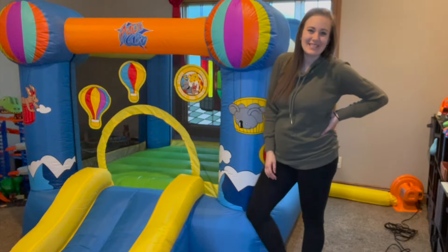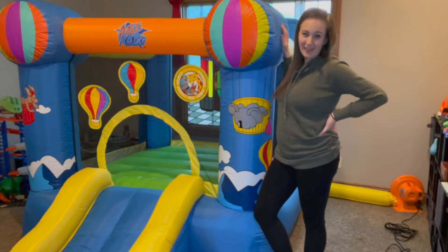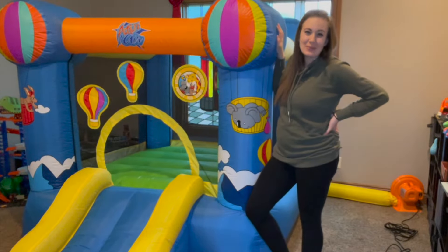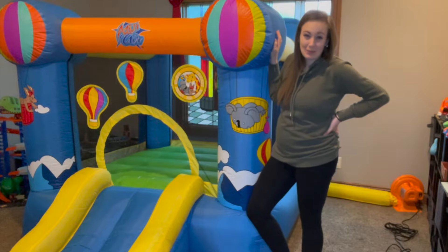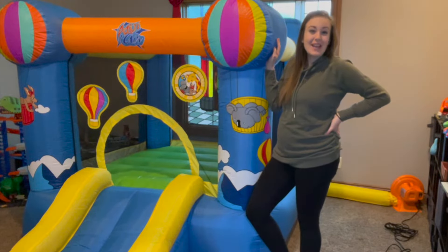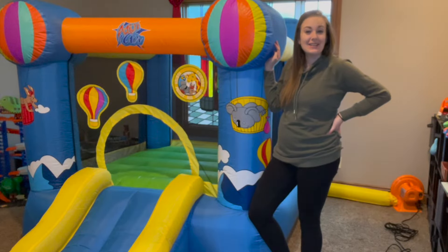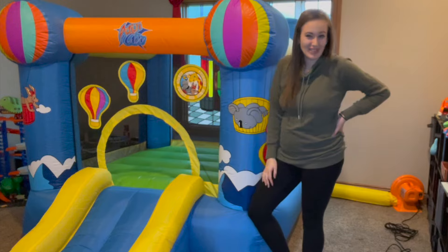Hi guys, I just received this Playable Bounce Castle and I am absolutely in love with it. It is so simple to set up — it only takes a minute and my kids love jumping on this. This is perfect for keeping them entertained for hours and it's extremely easy to assemble, disassemble and put away. So let's show you all the great features.